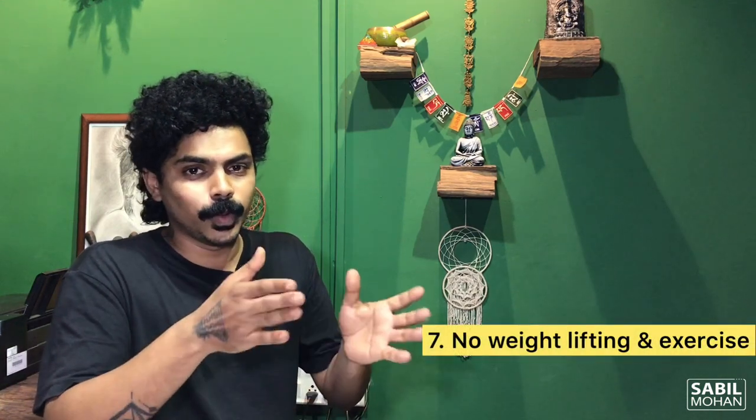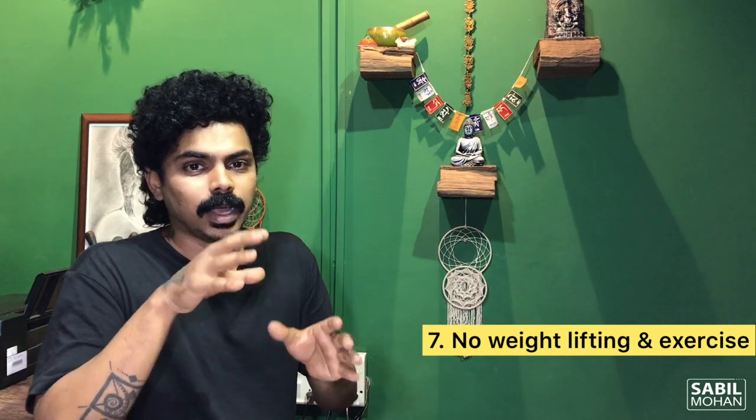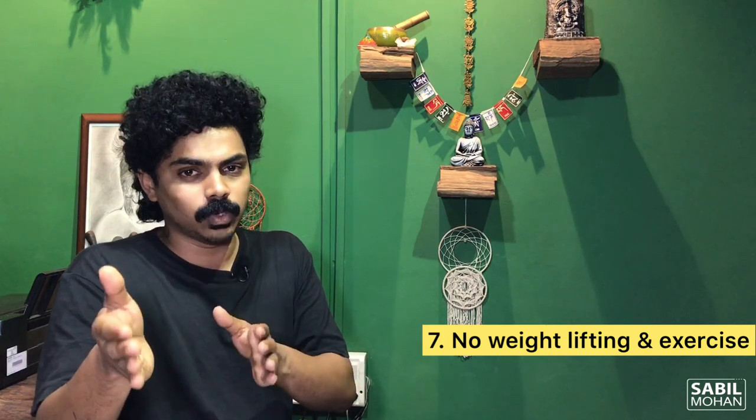Point No. 7: No weightlifting, no exercise. When tattooing is done, you should stop weightlifting and exercise during the tattoo healing process.